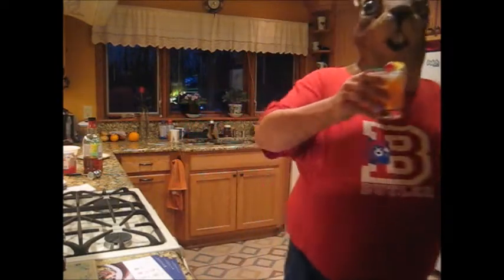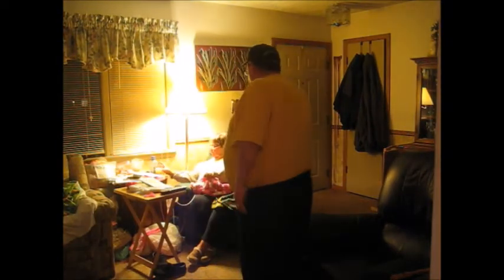Here it is, boss. Five o'clock, on the nose. Thanks, Quirrell. You're all right. Cheers, sweetie.